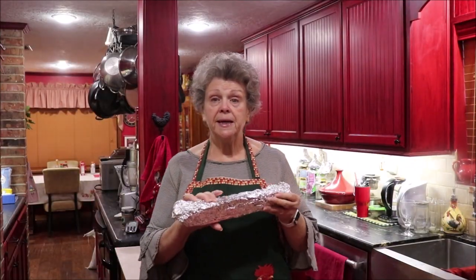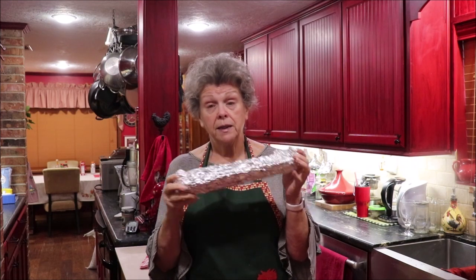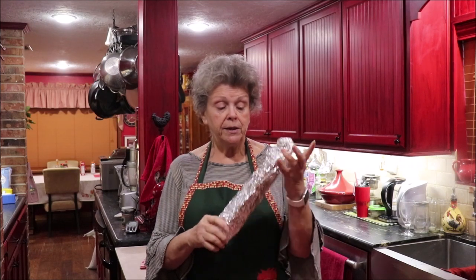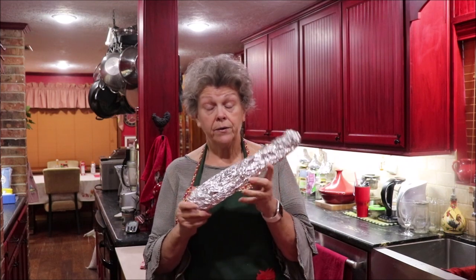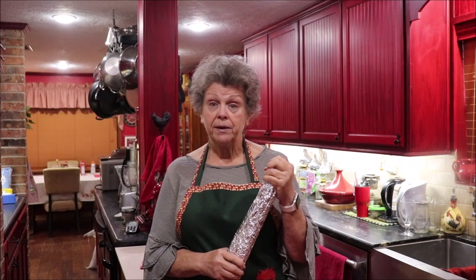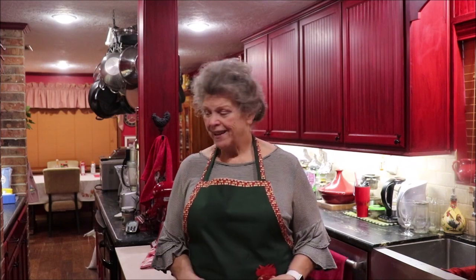I'm going to mention this tip again in case some of y'all haven't seen it: if you'll take your celery and wrap it in tin foil and keep it in the refrigerator, it'll keep a month or longer. Be sure that you wrap it back up real tight every time you take a stalk off. This will keep your celery better than anything in the whole world. I've shared it with a lot of people and they've come back to tell me their celery doesn't ruin now.